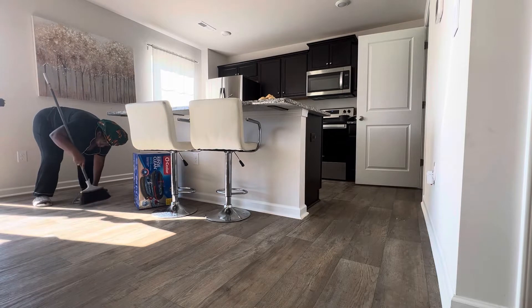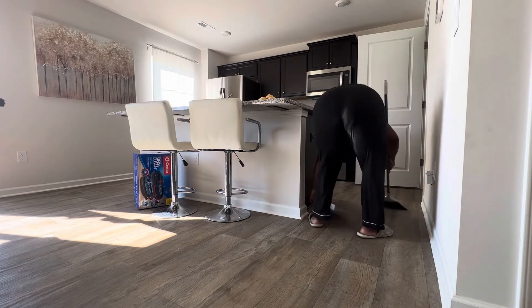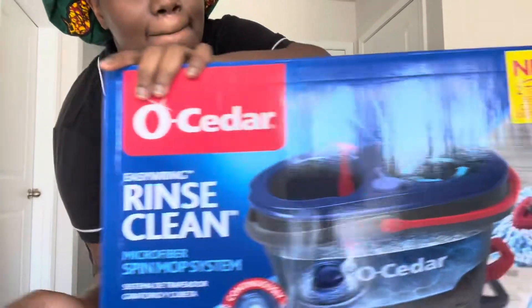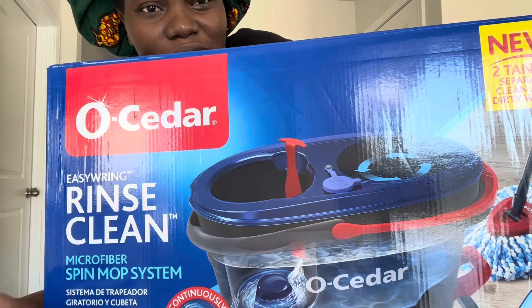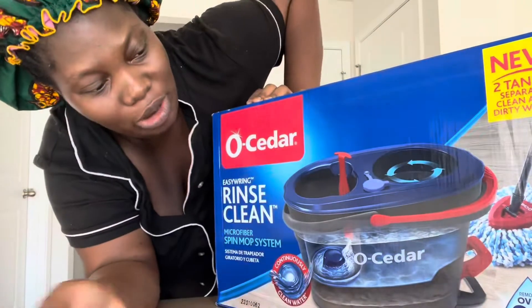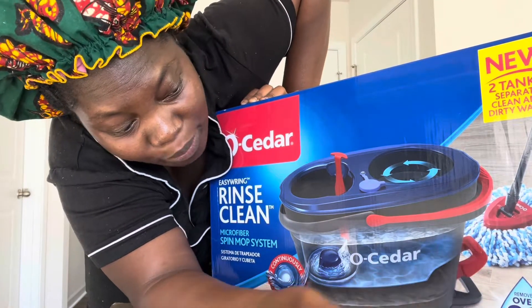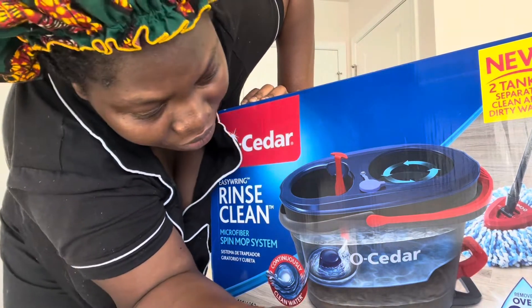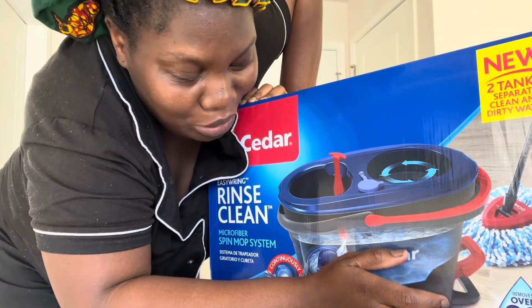So I found this mop and let's try it — we're finally going to use this. I don't know a lot about it yet, but that's a good thing. I'm going to try it to see if it's good. It says it removes over 99% of bacteria with just warm water.